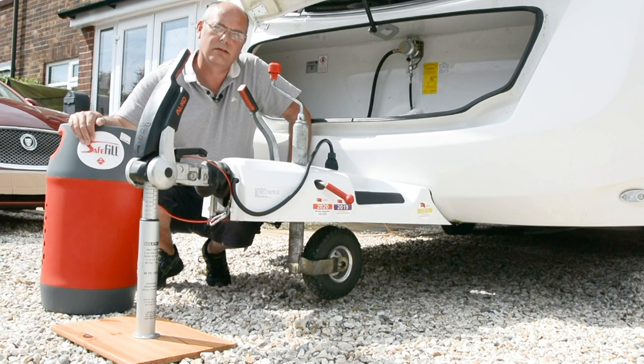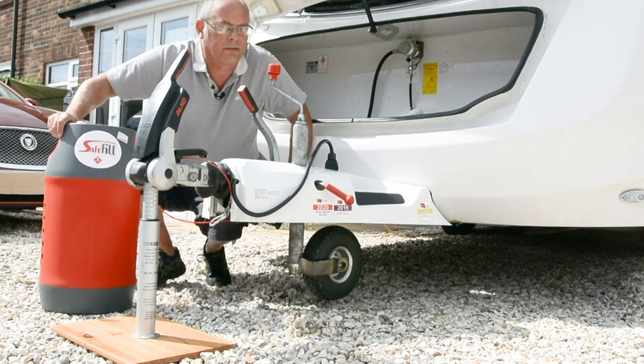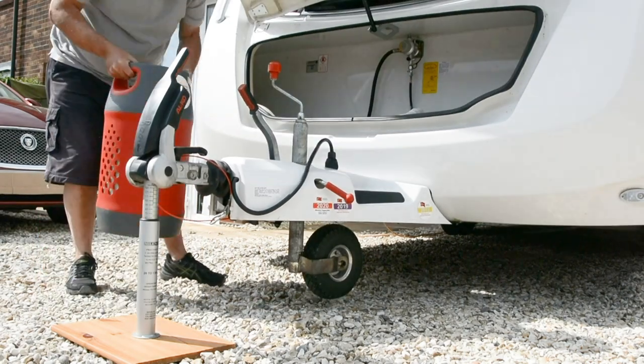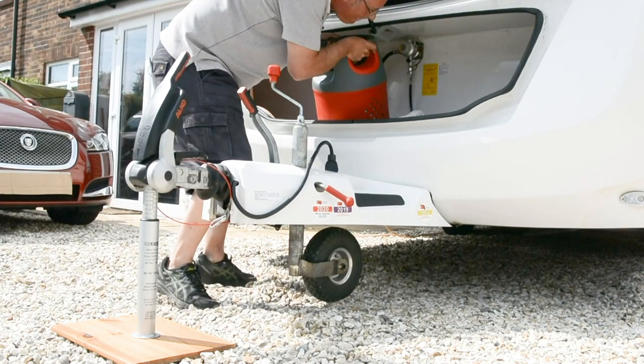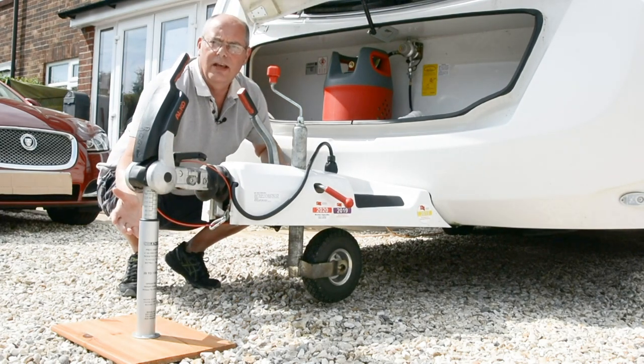Nose weight can be varied by quite a bit by just moving stuff around inside the van. I'll just demonstrate this with this cylinder. See, the weight's now gone up to 75 kilos.